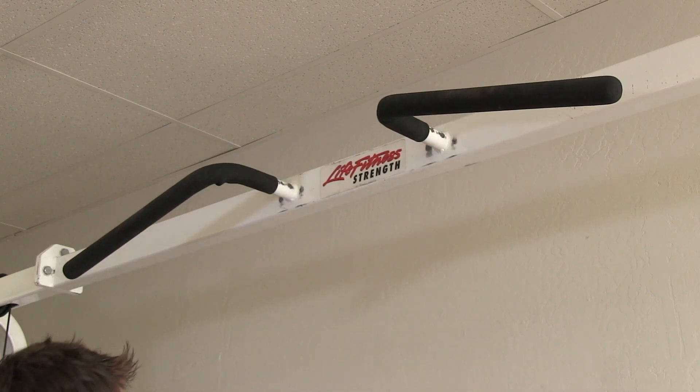Hopefully that gives you an idea of some of the muscles that are activated during the concentric and eccentric portion of a pull-up. I'm Dave here at Peak Performance in Phoenix, Arizona. Thanks for watching.